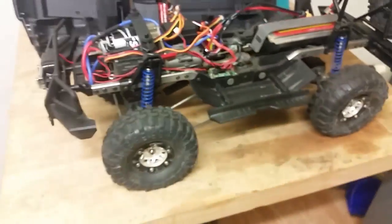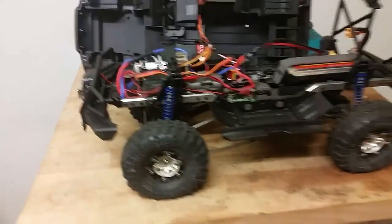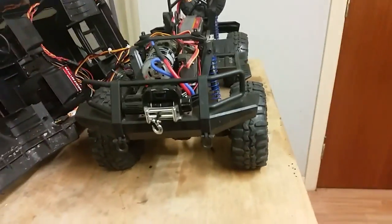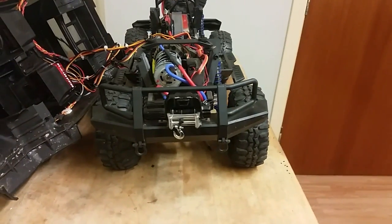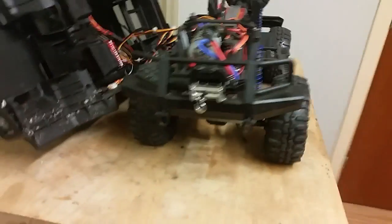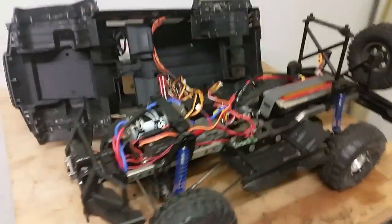That's it for tonight guys. Thank you for watching, please comment, like and subscribe. Give me some tips and ideas on how to get this panhard bar thing sorted because it's really going on my nerves. As you can tell it's just frustrating. All right guys, see you — take care.